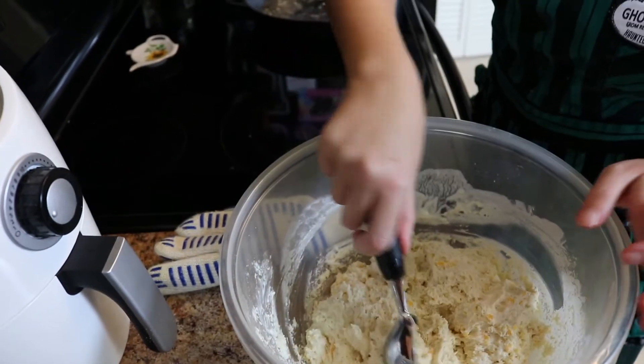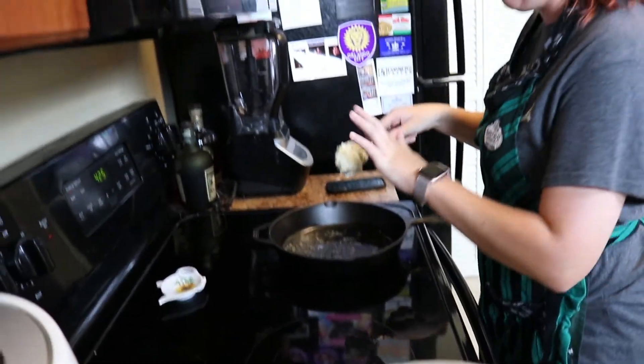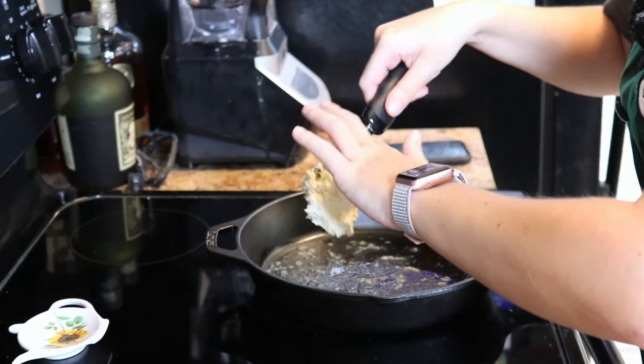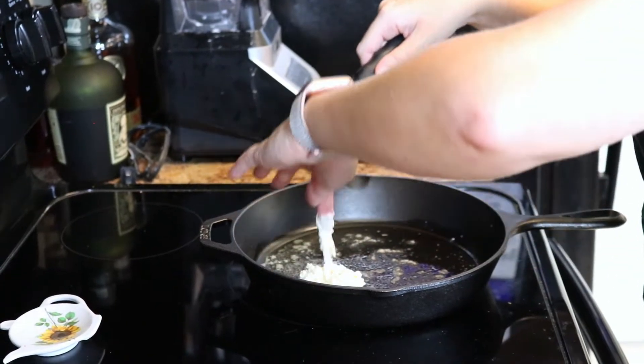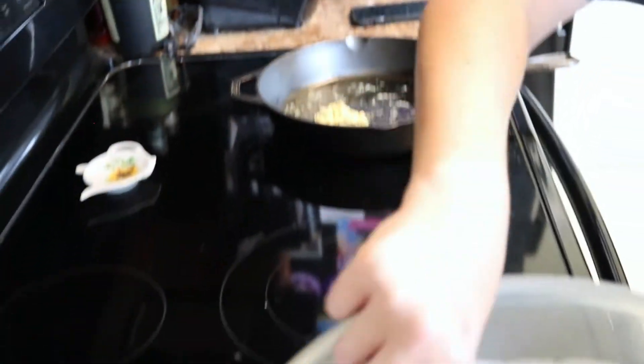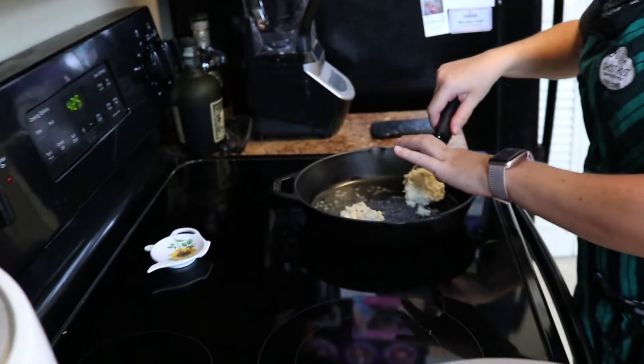All that batter is so fun. Oh, it's kind of sticky though. All right, here we go. We got one. I don't know how many we'll be able to put in here, but we're going to try it and see what happens.